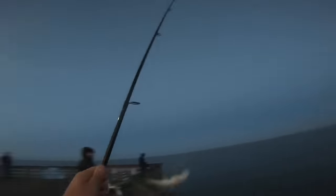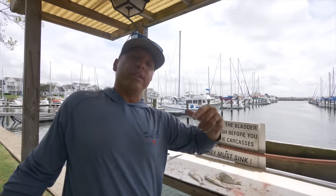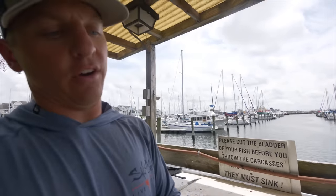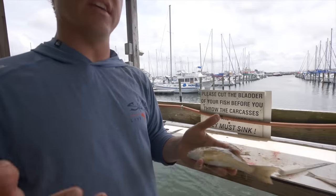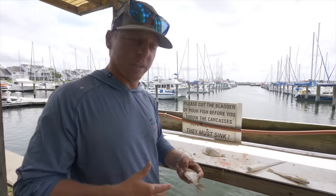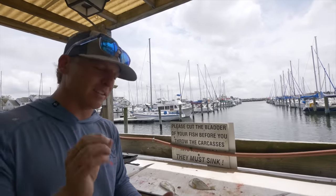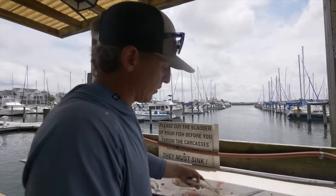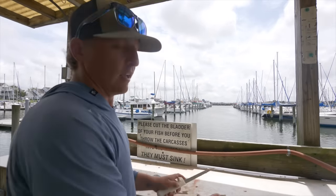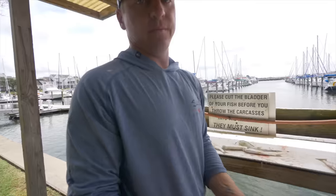All right people, the real reason we're doing this catch and cook is I want to show y'all how tasty spot are and just how fun and easy it is. If you're on vacation, it's kind of like blue crab — you get a bushel of crabs, you got to work hard for just a little bit of meat, but it tastes that good and it's fun when you have friends and family around. So let me show y'all real quick how to fillet a spot. Even these little spot are like little fish nuggets — little fish bites, if you will.